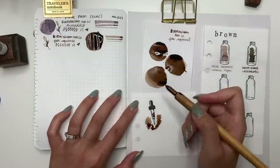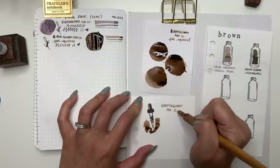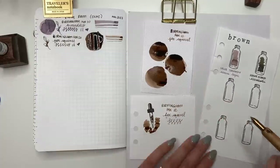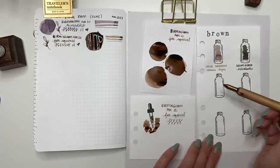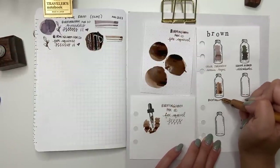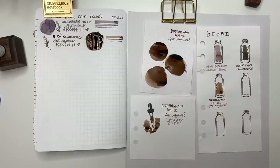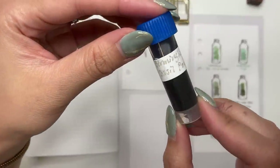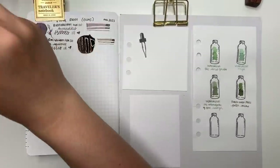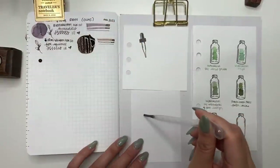I swatch in four different places — everybody has a different way of cataloging their inks and pens. I have my ink journal where I keep track of everything chronologically, swatches on Rhodia paper, and now I can track color families in the Tomoe River paper personal notebook.